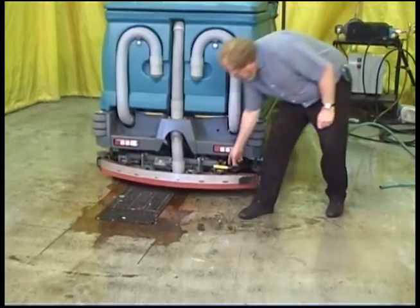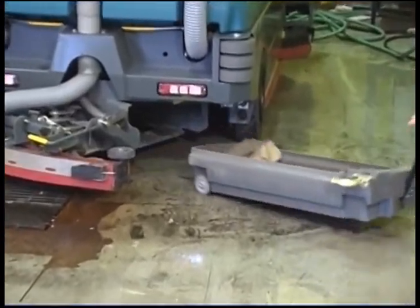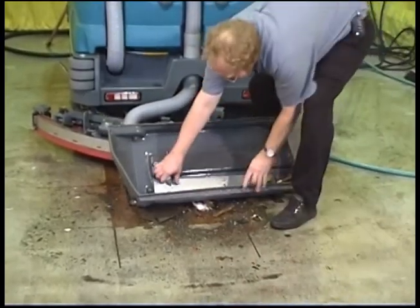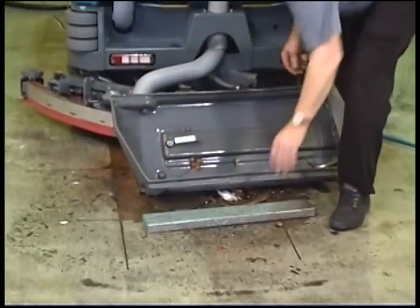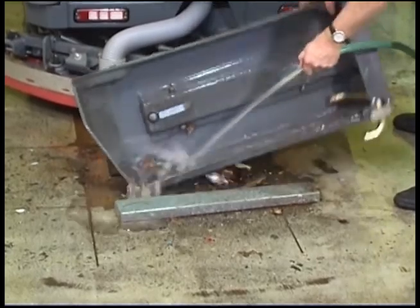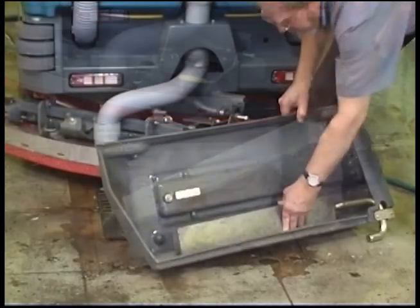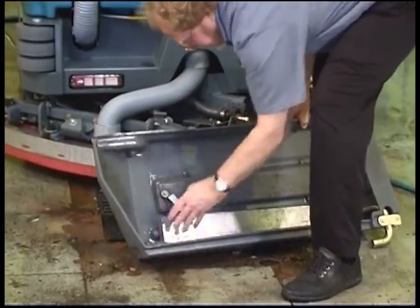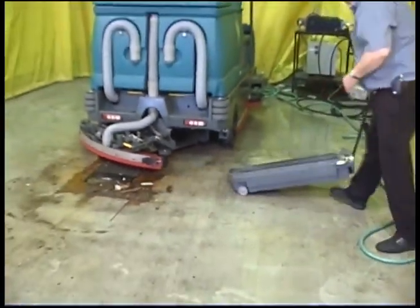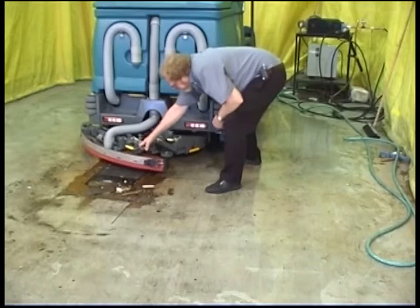To clean out the debris trough, first unlatch the rear squeegee assembly and swing it out to reveal the debris trough. Pull out the T-handle and move the trough to a suitable area for cleaning. Remove the debris screen and rinse out the trough. Clean the screen and replace it. Pull out the T-handle and use it to guide the trough back into position. Make sure it is securely in place and close and latch the squeegee assembly.